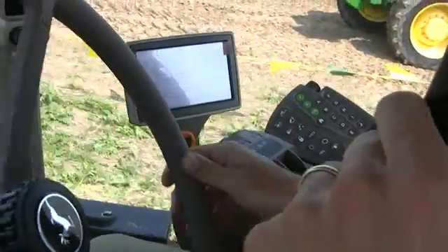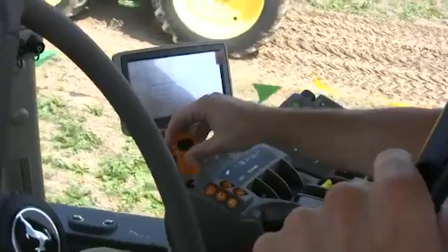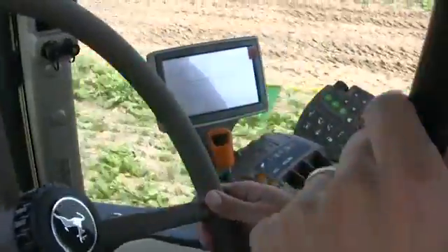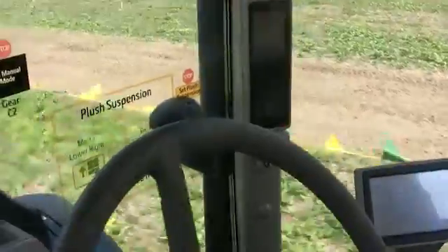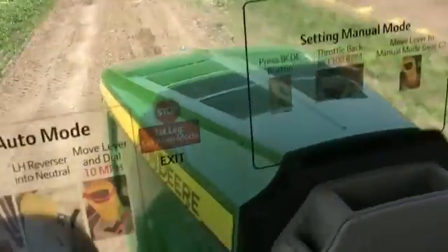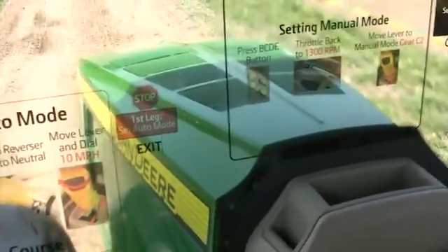It comes with Efficiency Manager, which enables me to put in a target speed, throttle up, and then we'll watch the RPMs come back down. So normally the tractor would be running at 2,100 RPMs in the full throttle position, but since it has Efficiency Manager it's only running 1,240 RPMs.